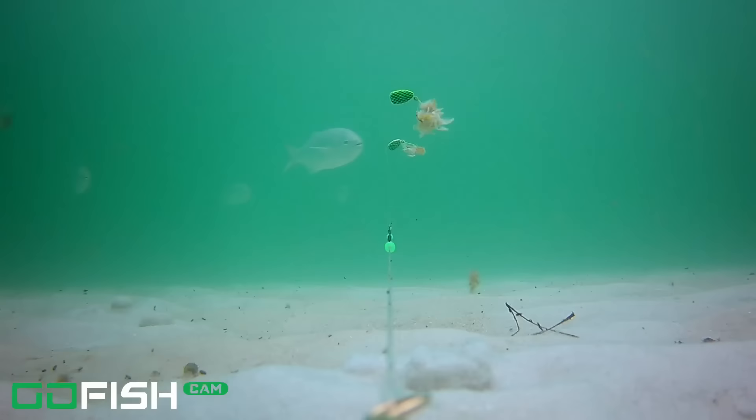That was absolutely mesmerizing. You may have just witnessed the first time there was an actual bite cam for both a permit and a pompano — the first time ever. So let's thank the stars of this video: the Go Fish Cam — I will leave a link in the description with a discount code; I am not sponsored by Go Fish Cam. And the second star, Salty's pompano rigs — I will leave a link in the description on how to find those rigs.